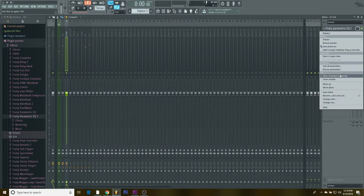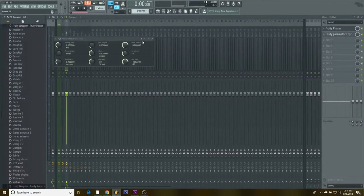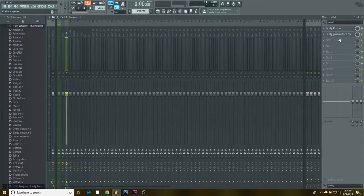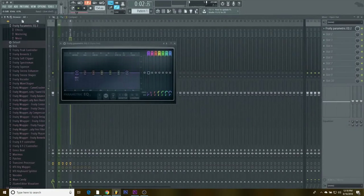For the clap, something someone taught me: open up the phaser and click it twice — one, two — and then you have a different sound for the hi-hats that sounds more spacey.